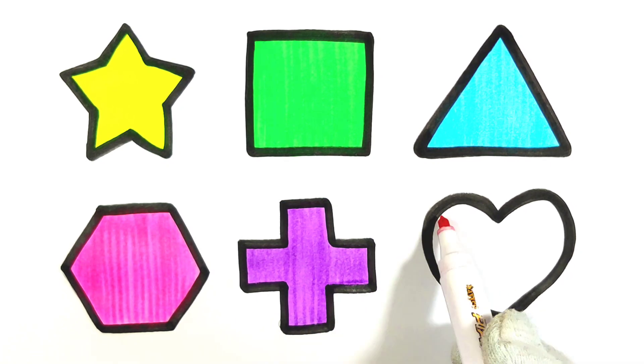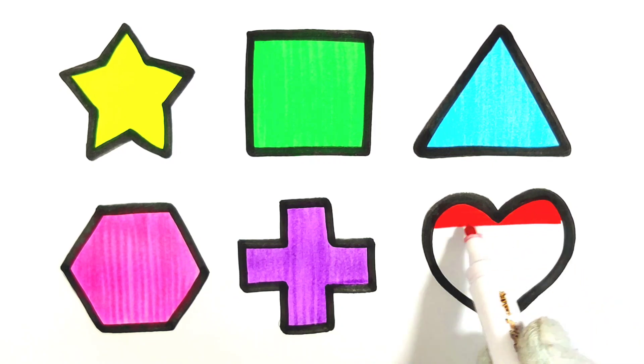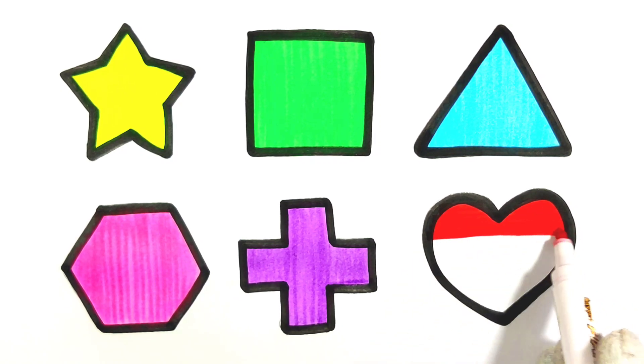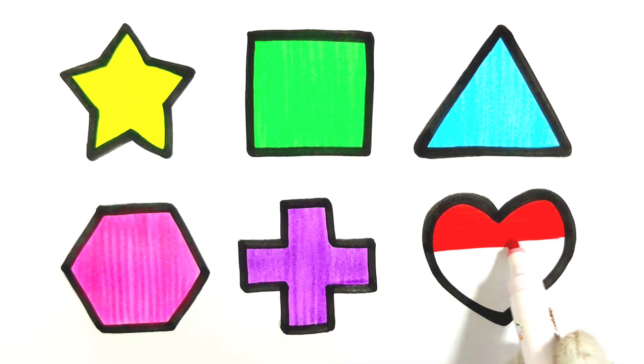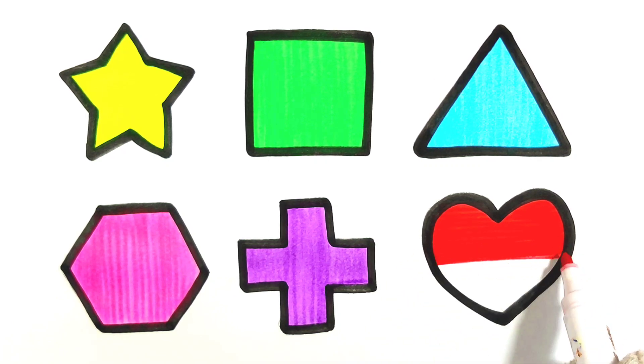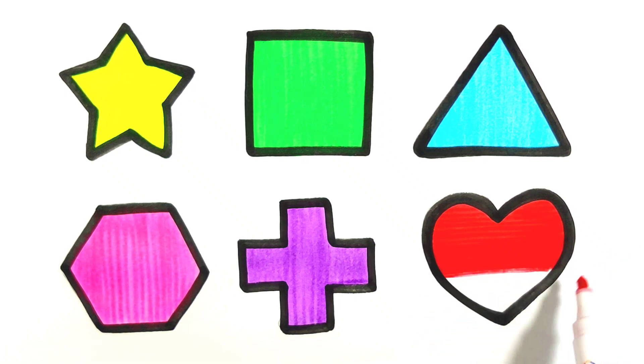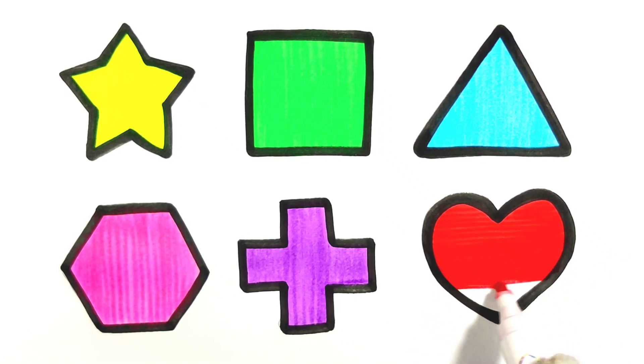A, B, C, D, E, F, G. And then I am putting red color in this shape. A, K, L, M, N, O, P, Q, R, S, T, U, V, W, X, Y, and Z. Now I know my ABCs, next time won't you sing with me?